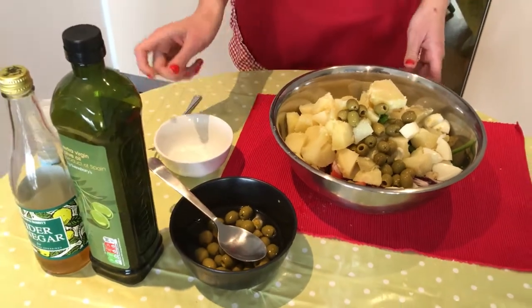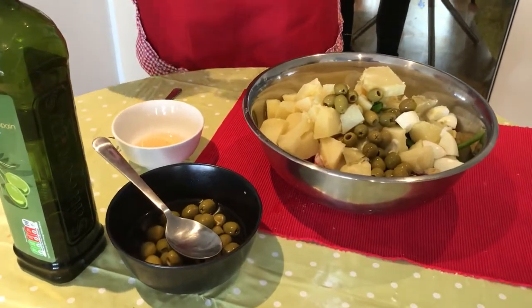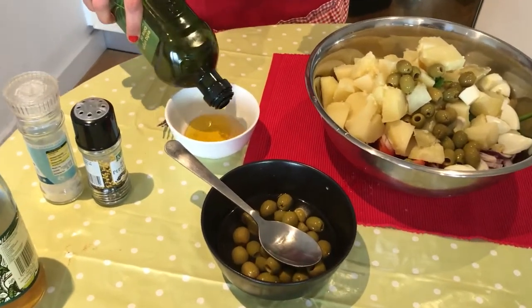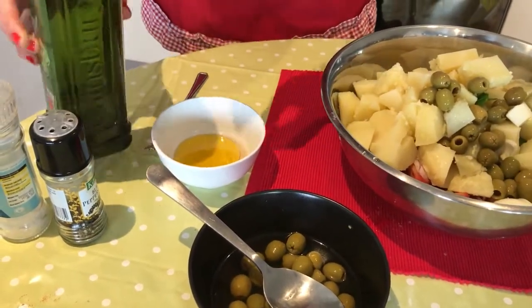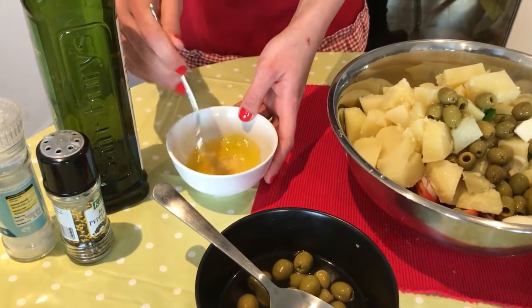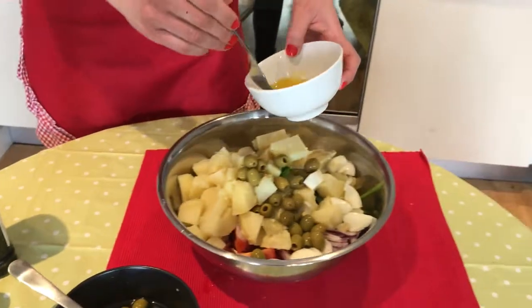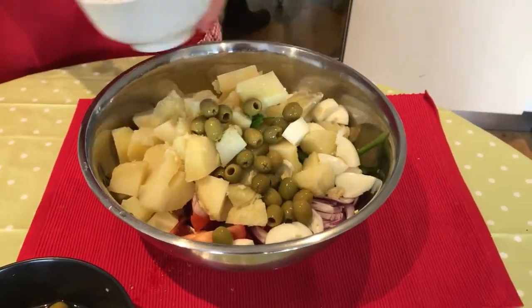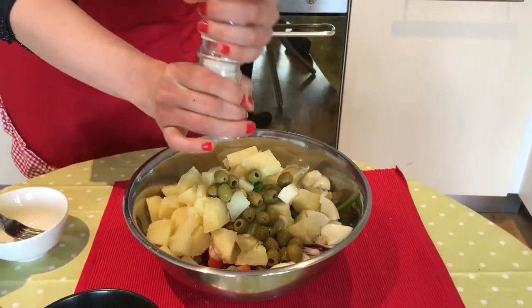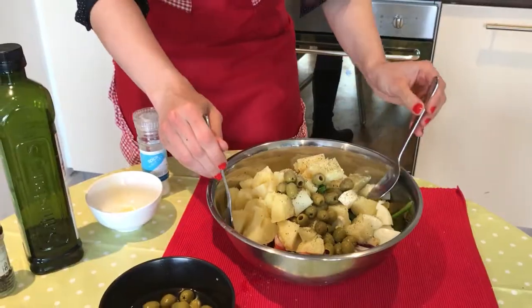And we are going to make the vinaigrette, so we put white vinegar — you can put balsamic if you prefer — and olive oil. We mix it and add it to the salad. Then we add salt and pepper, and we mix everything together.